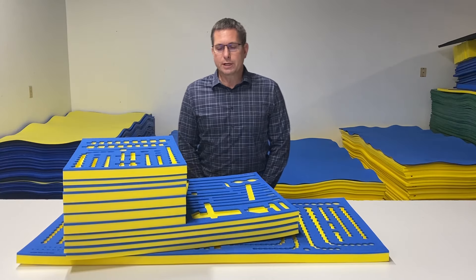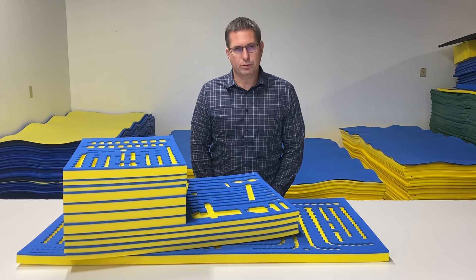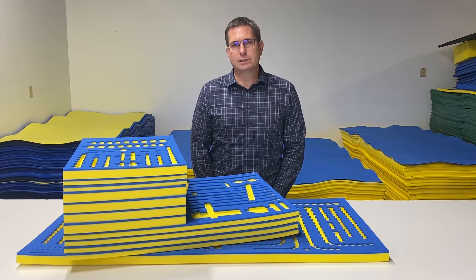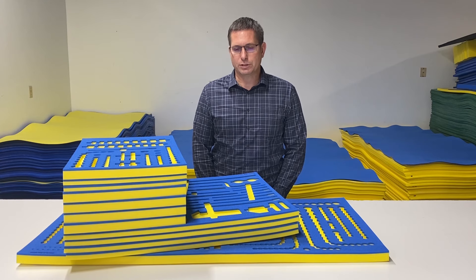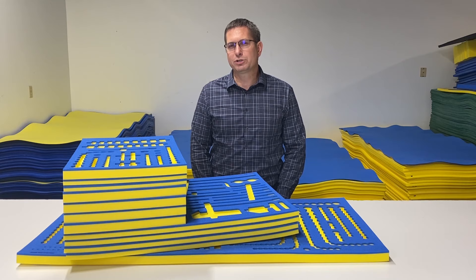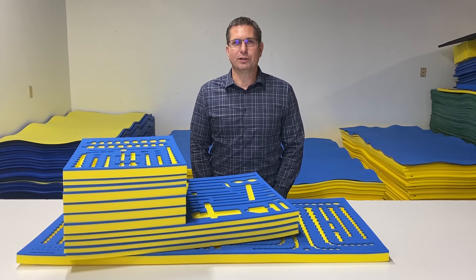Hi, I'm Pete with Foam Fit Tools. Today I have the Husky 1025-piece set and I'm going to show you the foam organizers we make to fit that tool set in one of the Husky 72-inch mobile workbenches. I have more information at the end of the video about the different 72-inch Husky boxes, but for now let's put the tools in so you can see what everything looks like.